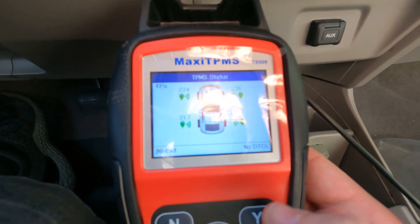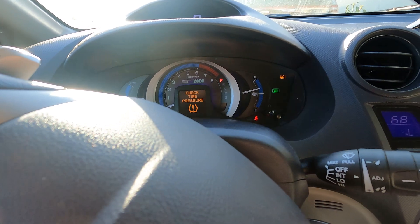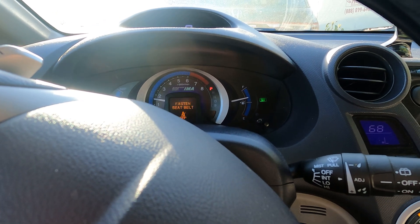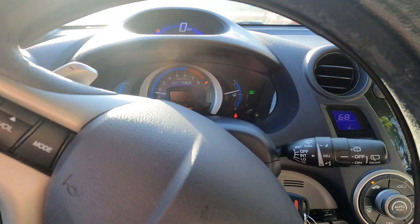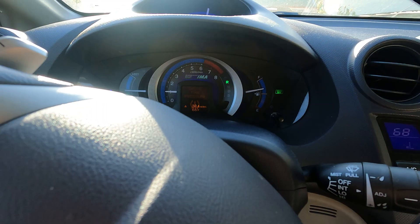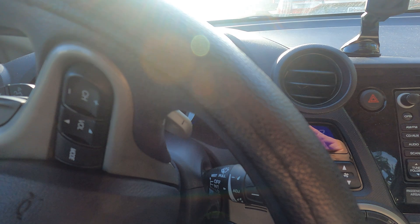I hit yes, it communicates with the vehicle and reads the IDs, and it says the relearn was successful. I hit okay and unplug the device. The vehicle still shows 'Check tire pressure,' so I turn it off and back on, actually starting the engine this time. At this point, I'll drive it a couple blocks and see if the warning goes away. If it doesn't, I'll need to put a little air in the tires or remove some to trigger a change.